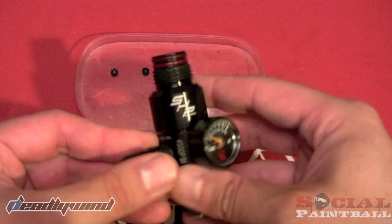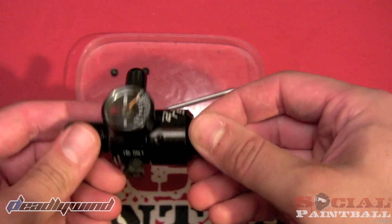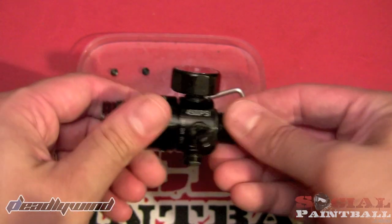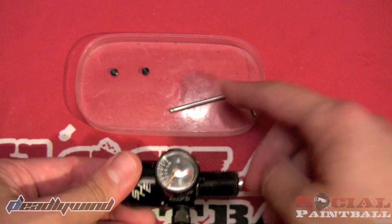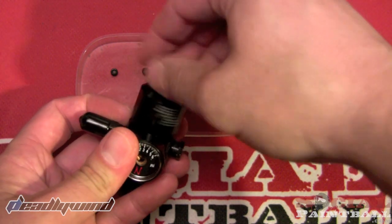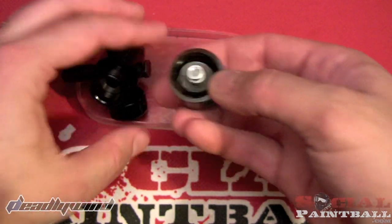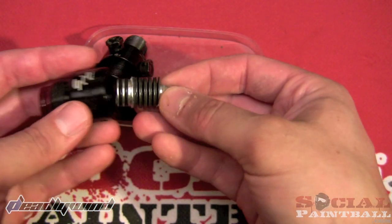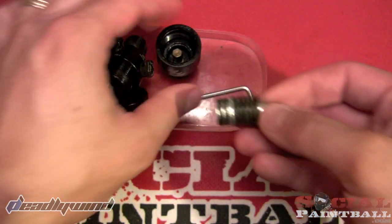Here we have the SHP Ninja regulator — you can see the markings right on there. It has a double o-ring design so if one fails, it keeps going. It came with a little fill nipple cover. I've already taken out the two grub screws that go in the bonnet on each side — just use an allen key for that. The top is threaded, so after you take those out you can just unthread it. There you have it — I'll set the main body down here.